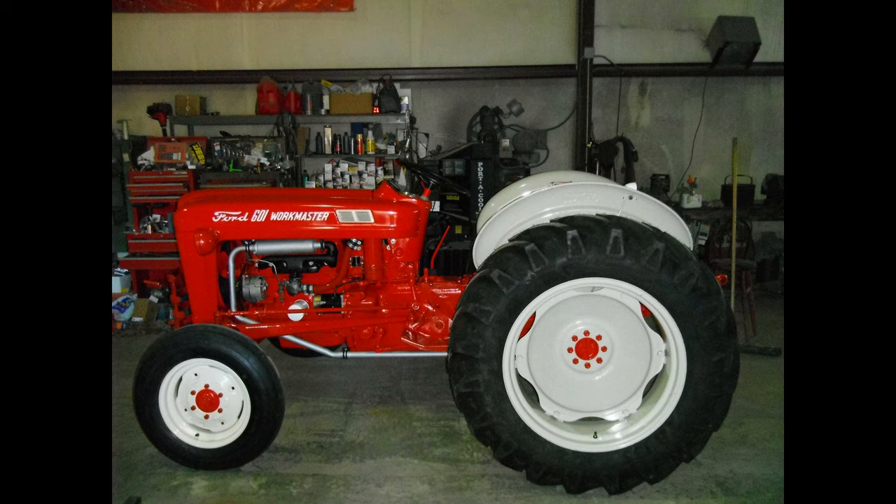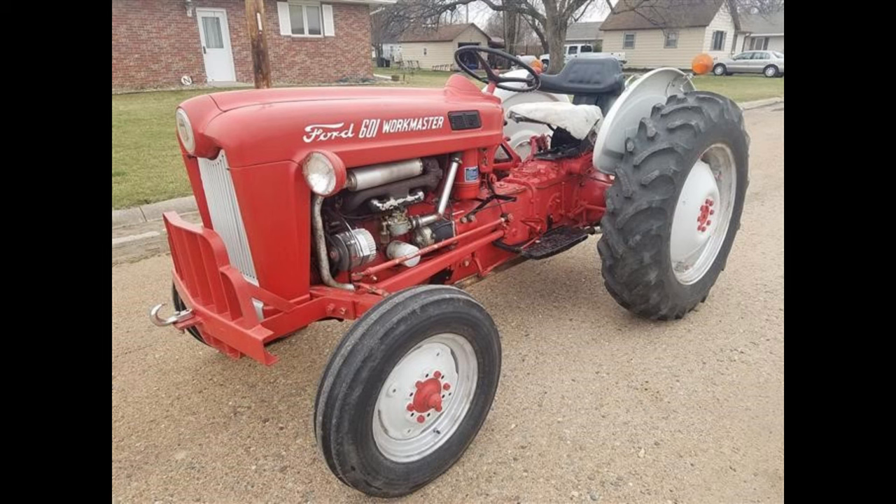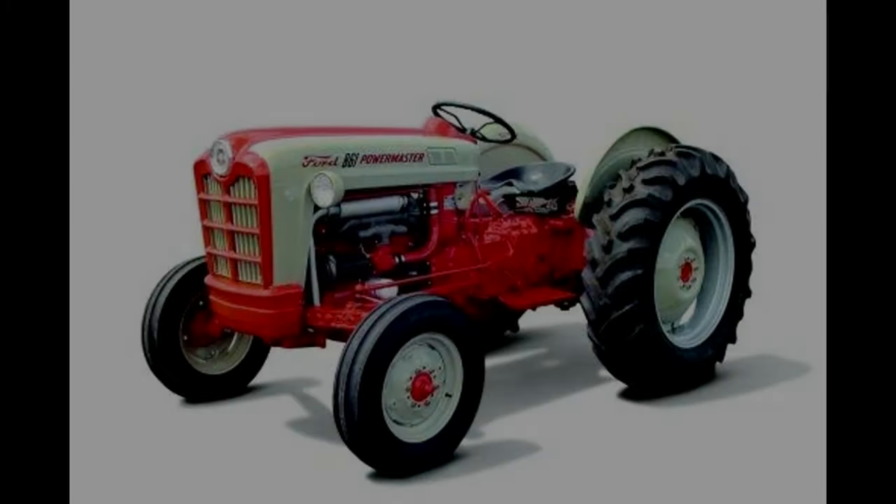The third number: if the third number was 0, this represented the 100 series of 1955 to 1957, which is a different series of tractor. Please watch our video, Decoding the Ford 100 Series Tractors, for more information. If the third number was 1, this represented the 01 series from 1957 to 1962.